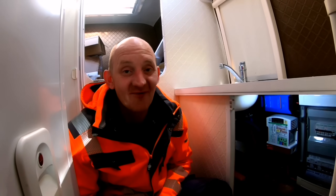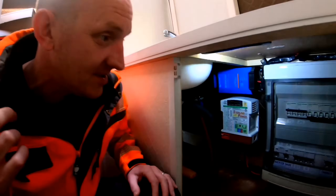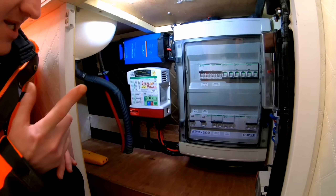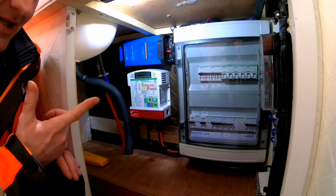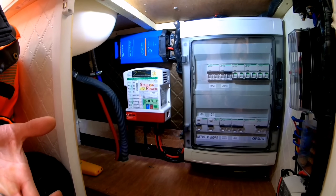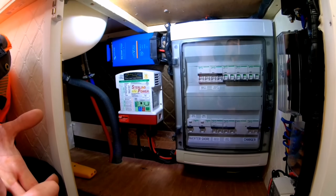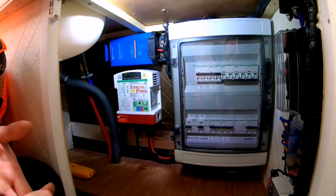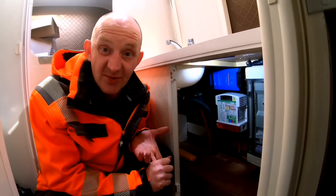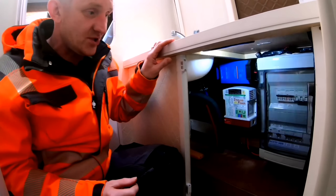Right then, here we go for the internal electrics. If you pop your heads around here and have a look, there's our main board. As asked before about the plastic boxes — yes, you can use them in the van because they're better for impact protection and they're IP rated. So that's where we've gone for this one. We've gone for a dual board because we've fitted extra bits in there to make life a bit easier and more automatic — going a bit OTT really. So if we lift the lid off, we can explain what's going on in there.